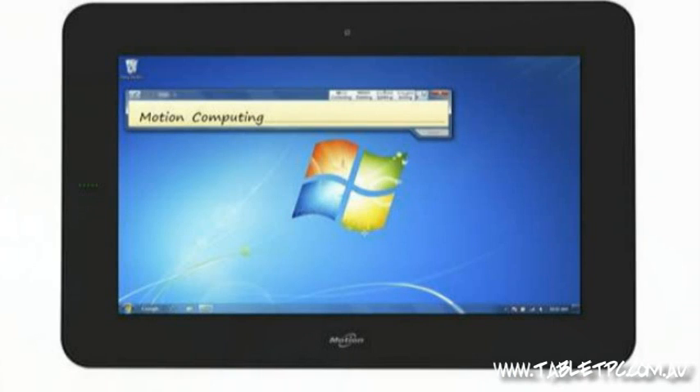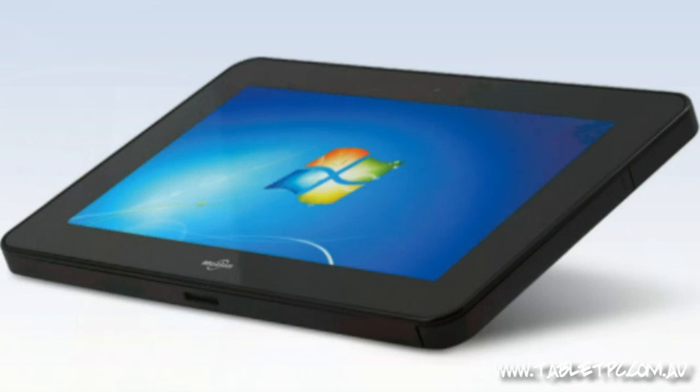The CL900, the brand new model, really flows on from that LS800. It has a 10 inch screen and I'll show you some pictures of it on screen now. It's using the new Intel Oaktrail processor and chipset. The beauty of what Intel have done with Oaktrail is they've really targeted tablets and made a chip that is really well designed for tablets, giving us better power consumption as well as good dual core processing power.